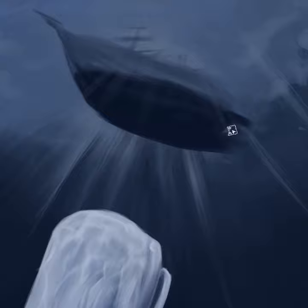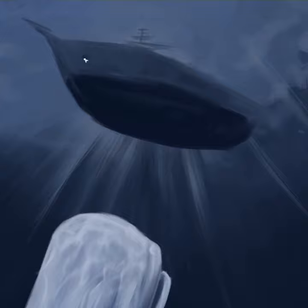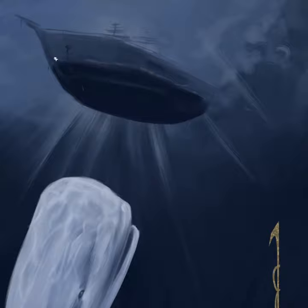The hardest part was the ship because I didn't have any reference at that angle, so I kind of just had to wing it. Hopefully anyone who knows anything about ships will never see this.